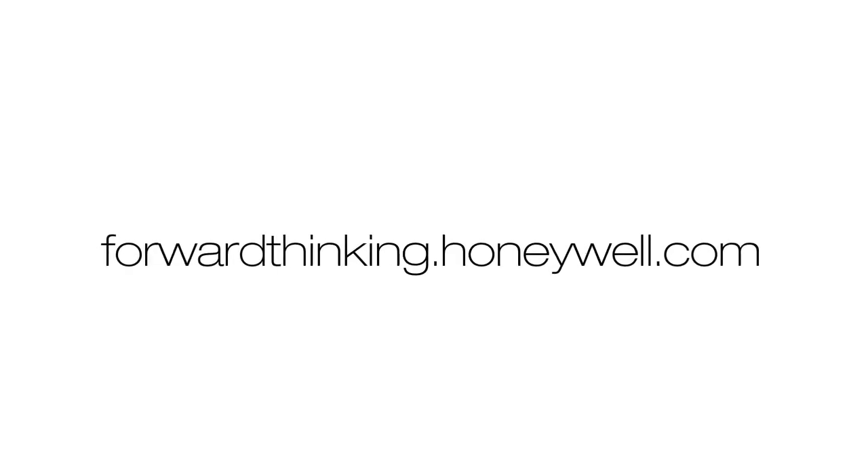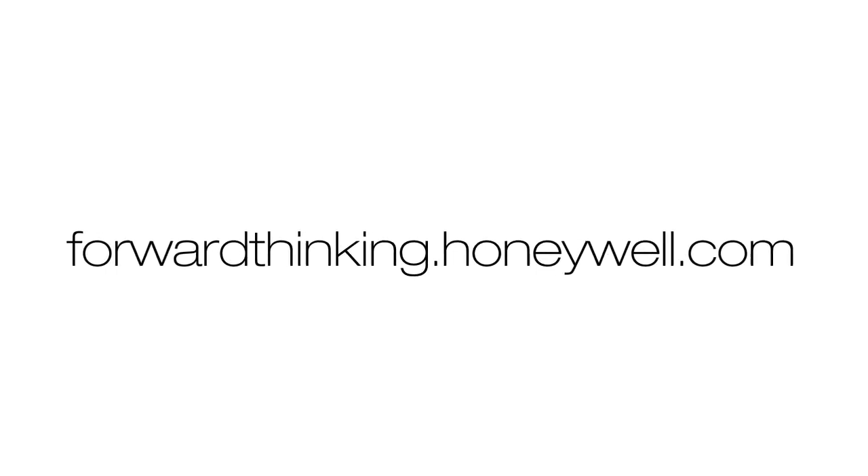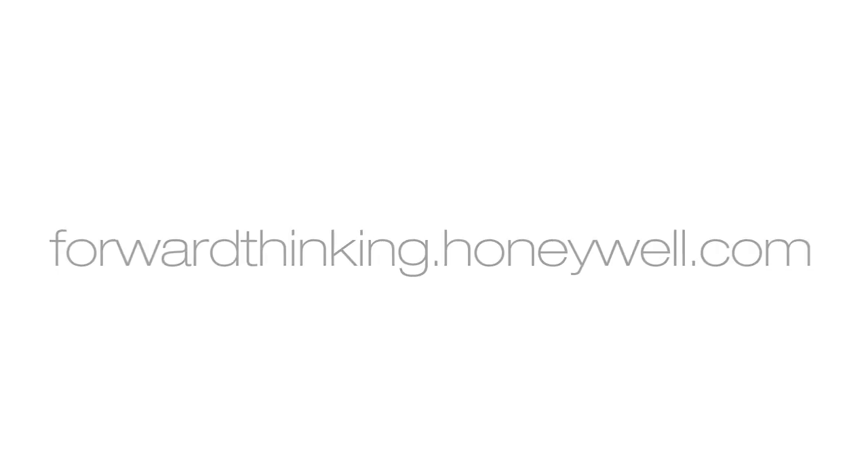For more information about TrueZone dampers and other Honeywell zoning solutions, visit forwardthinking.honeywell.com.